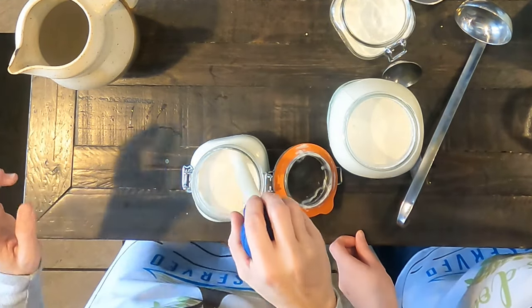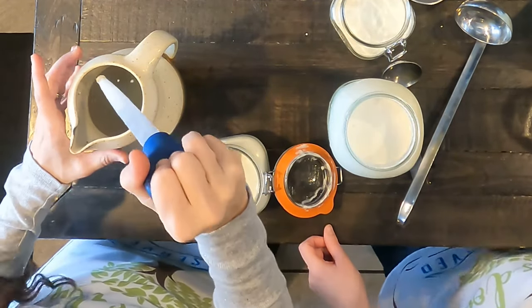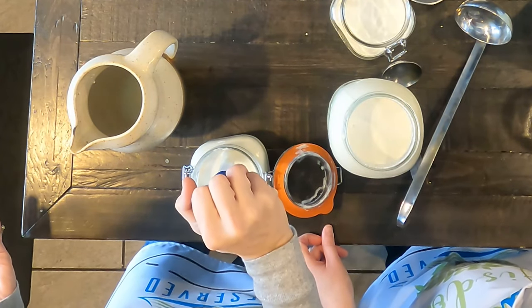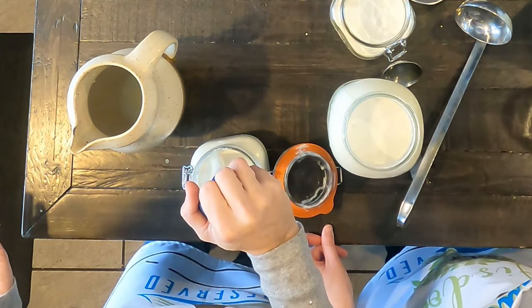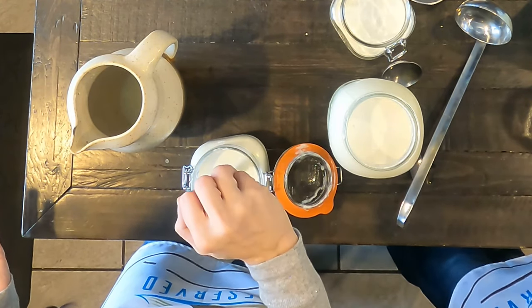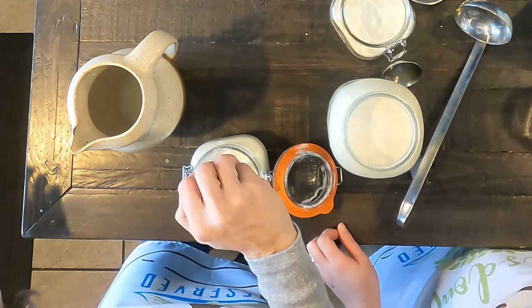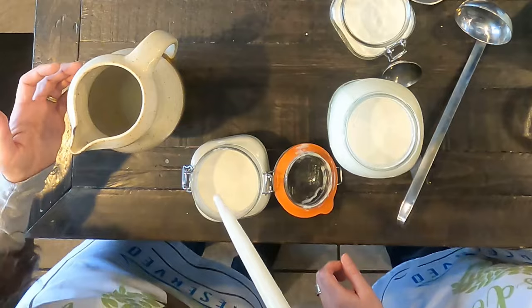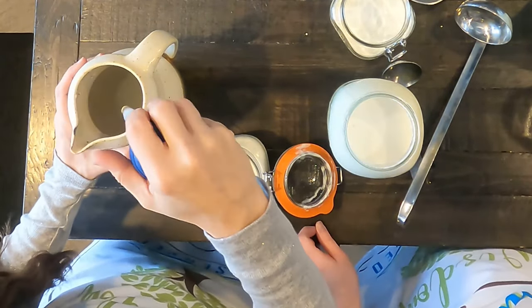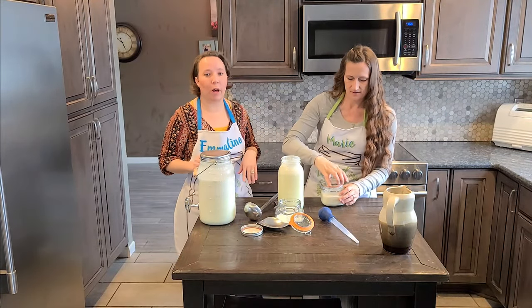Honestly, I don't even worry if I get some of the lower levels of cream in with the milk, because that's still leaving me that really heavy cream that's on the top, which is really what I want. This is a great way to get that heavy cream, particularly for making whipped cream — homemade whipped cream from raw milk is amazing. And the butter too. This heavy cream where all the milk is separated out makes beautiful butter and whipped cream.